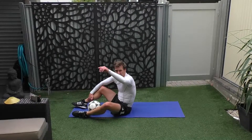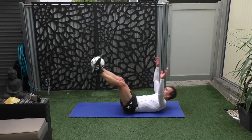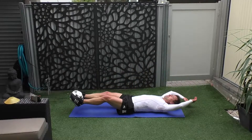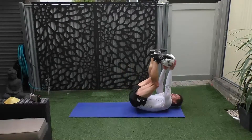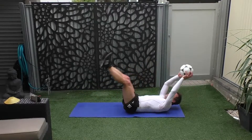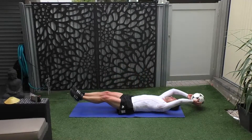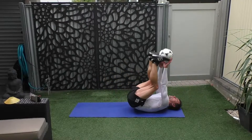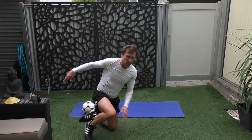Another quick set and then we're done. Alright, let's do it. Ready? I want you to come up and exchange the ball with your feet, and go back down. Off you go. Well done. Good work, good work.